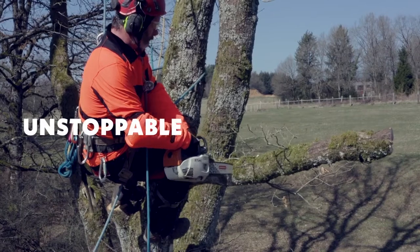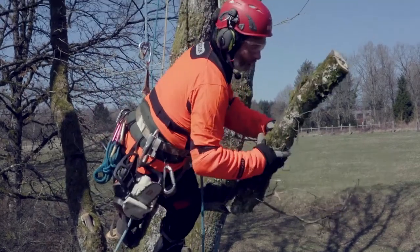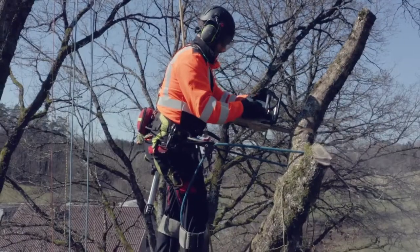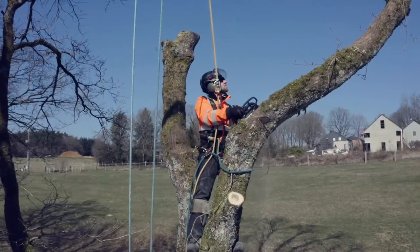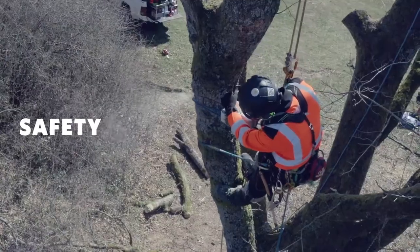With SpeedCut Nano on my MS-151T, the chain doesn't block. The difference is astounding compared to the original quarter inch mounted chain that I now only use for small precision pruning. The chain cuts fast without stalling thanks to excellent chip clearance. Now I work safely when making compression woodcuts.